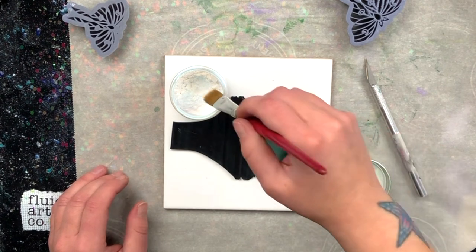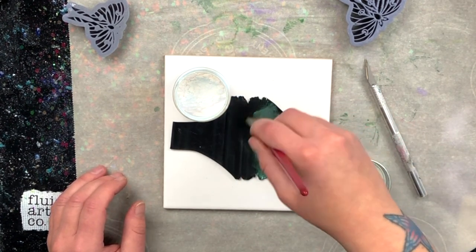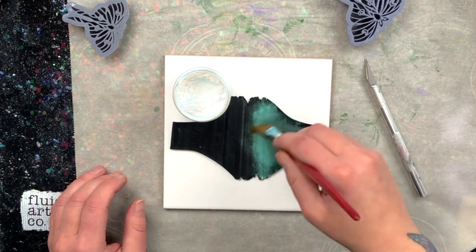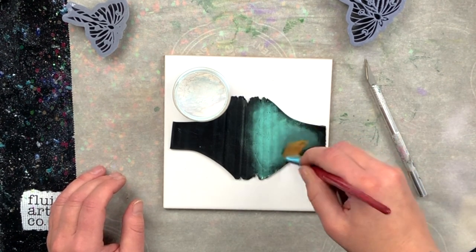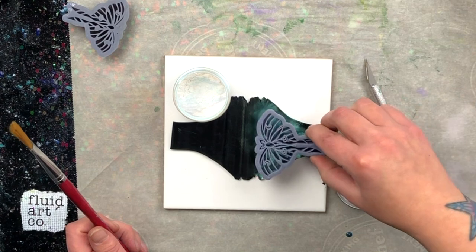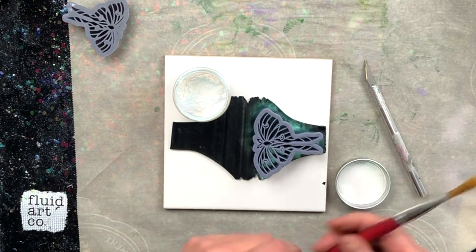Isn't that pretty already? Just really work in circles until I know that it's nice and evenly applied. I think we're good right about there.